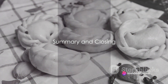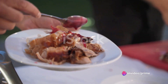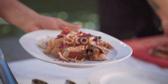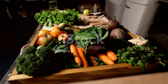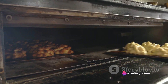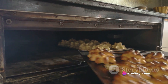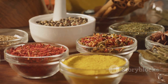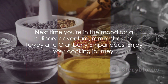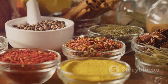Let's recap the journey of our turkey and cranberry empanadas. We've taken a traditional treat and added a unique twist — a delightful combination of turkey and cranberry. We started with fresh ingredients, then carefully combined them to create a flavorful filling. After enclosing this mixture in a tender pastry, we baked them to perfection. The result? A fusion of flavors that's truly unforgettable. Next time you're in the mood for a culinary adventure, remember the turkey and cranberry empanadas. Enjoy your cooking journey!